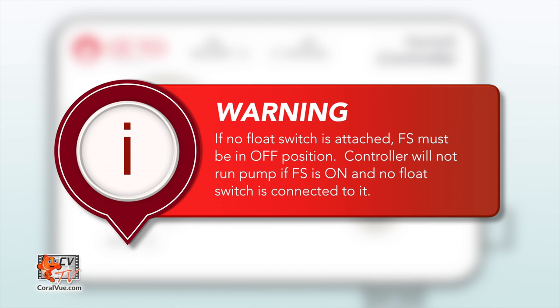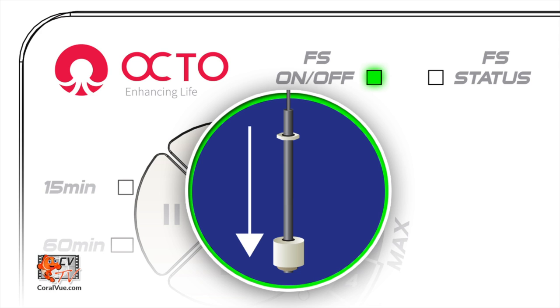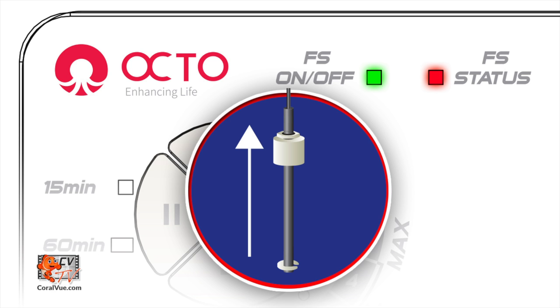Please remember to turn off the float switch mode when you're not using it. If you leave the float switch mode on and remove the float switch, the controller will not run the pump. To the right of the float switch on/off LED, you will find the float switch status light. This light will remain off when the float switch is in the closed position and will turn on when the float switch is open. Remember that this feature only works if the float switch mode is on.